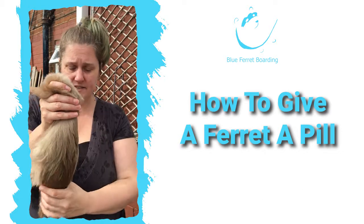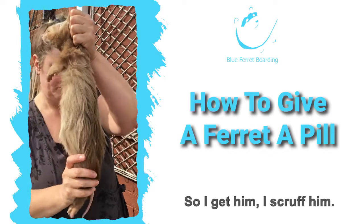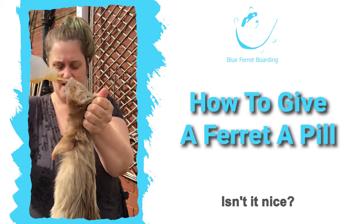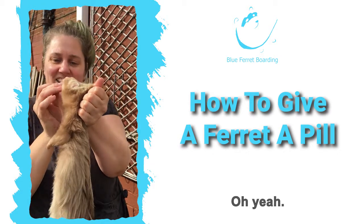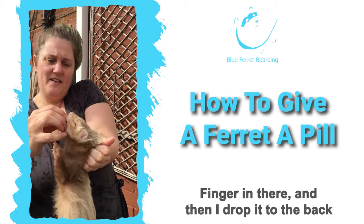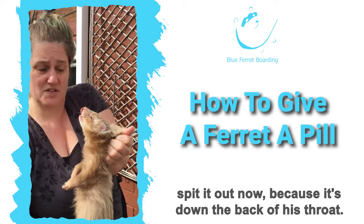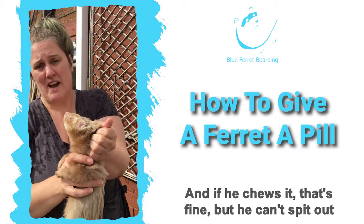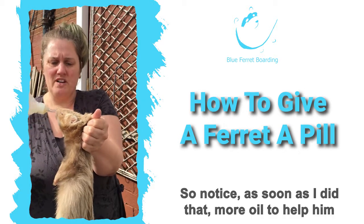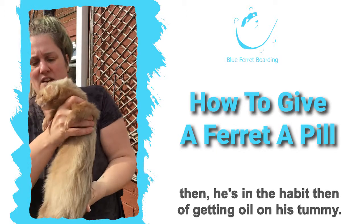He'll be fine — ferrets are fine with this. I scruff him, put some oil on my finger, let him see it — it's oil, isn't it nice? Put my finger in there, and then I drop the pill to the back of his throat like that. That means he can't spit it out because it's down the back of his throat, and if he chews it that's fine but he can't spit it out because it's too far back on his tongue. Then as soon as I did that, more oil to help him swallow it and make it more palatable, and he gets into the habit of getting oil on his tummy.